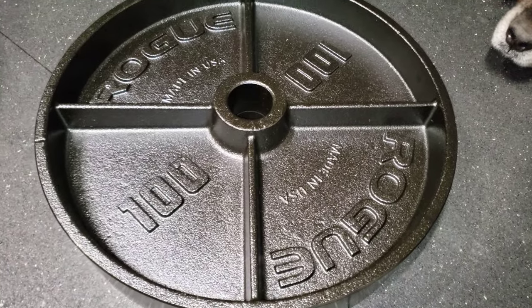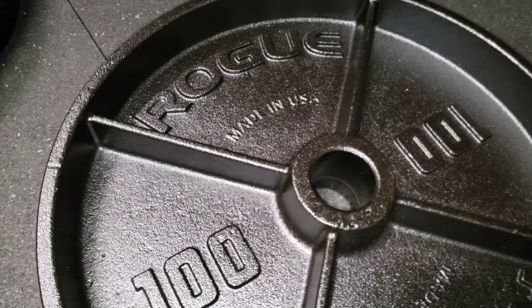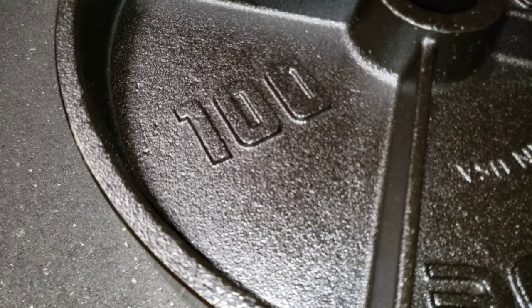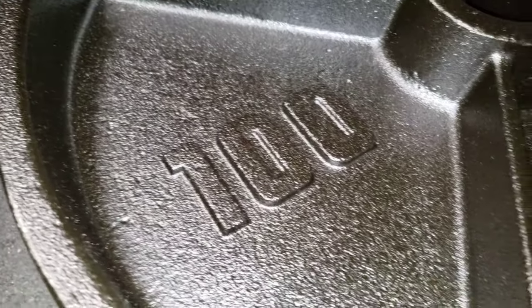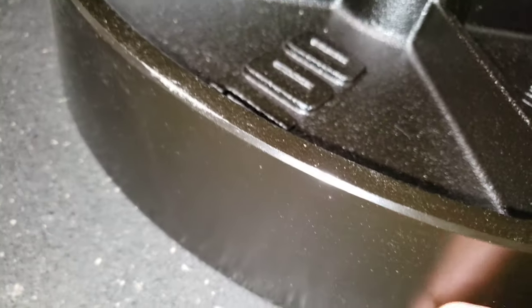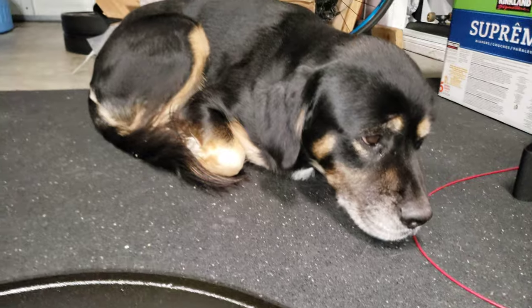All right, it's got my Rogue plates in here. Here are the hundreds. Let me get a nice little zoom in here. You can see how smooth they are, how deep they are — to this buckle, boy.